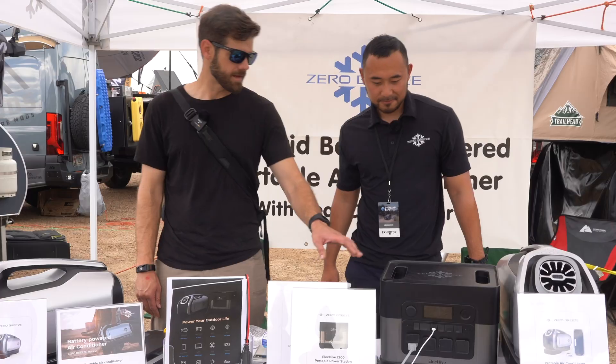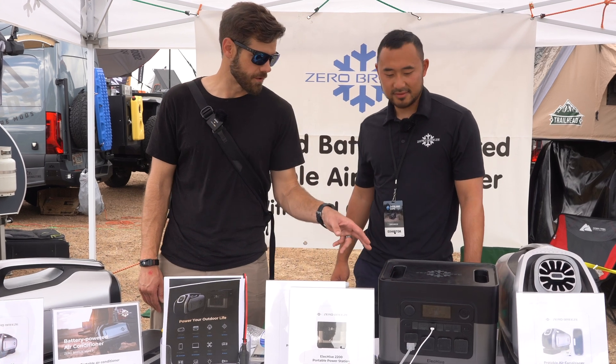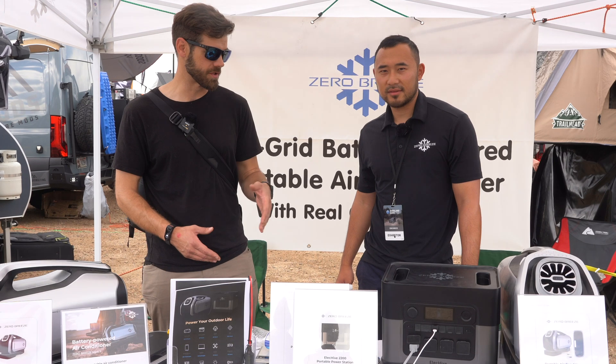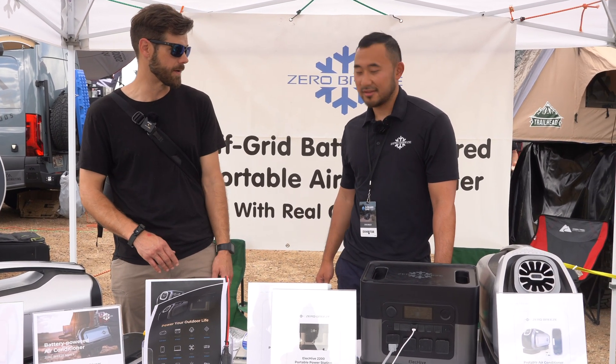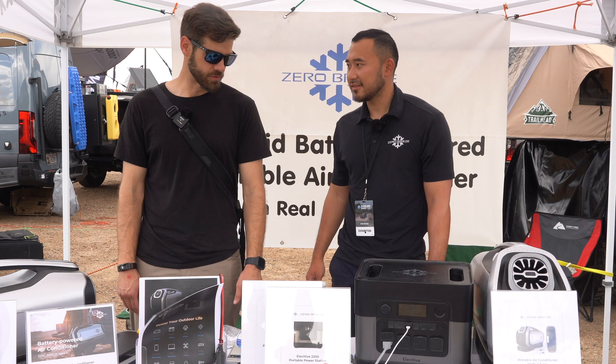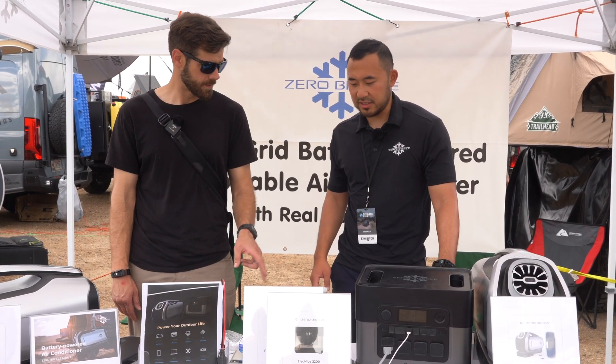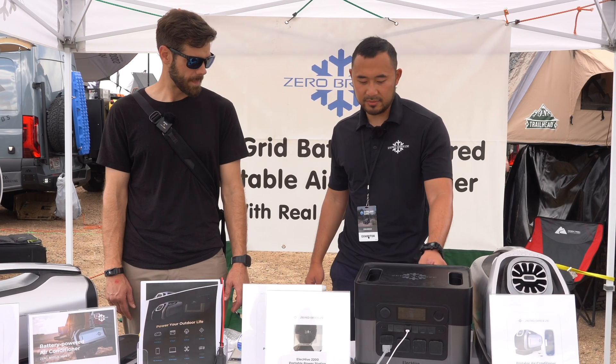So this can take DC for fast charging — they're saying it can take 25 amps of input to charge, which is something I've never seen personally in one of these battery packs before. That's incredible. Two hours on AC to full charge with the 1250-watt input — that's awesome.